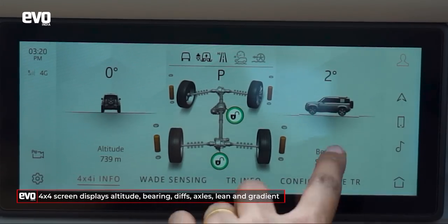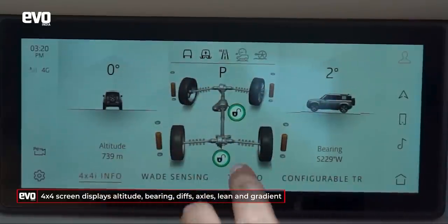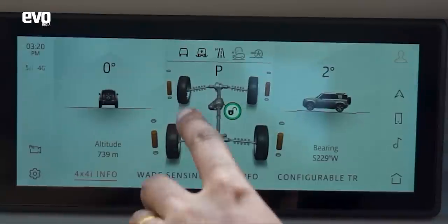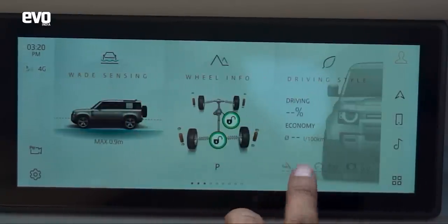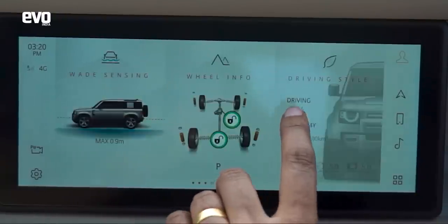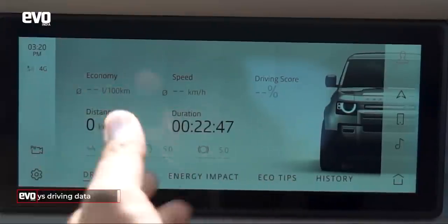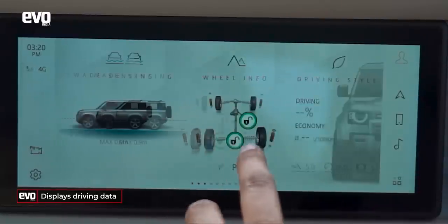The 4x4 info screen shows everything on one screen — your bearing, tilt angle, lean angle, what is happening with the differentials, the steering wheel and the angle it is pointing at. Then you have your driving style screen, which shows all your energy consumption and how many hours you've been driving — it's like your trip computer.